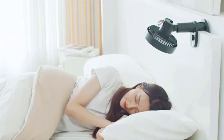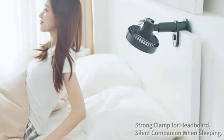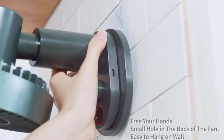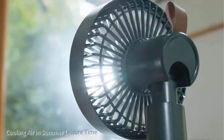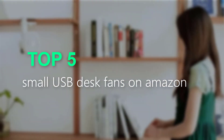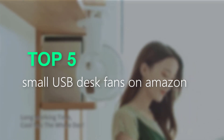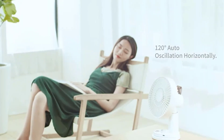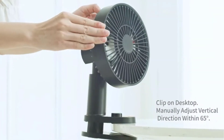Are you searching for the best small USB desk fans? You are in the right place for getting valuable info on small USB desk fans. In this video, we will recommend the top five best small USB desk fans on Amazon. I made this list based on my personal opinion, trying to list them based on their price, quality, durability, and more.